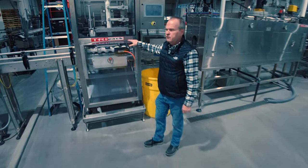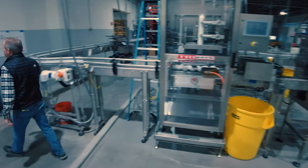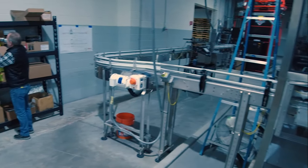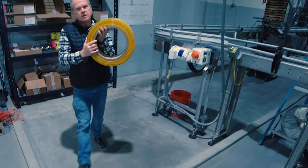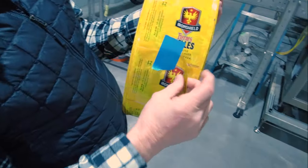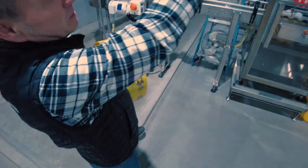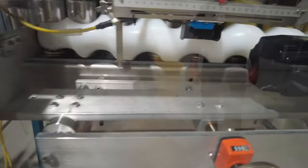We've got a high-speed Tri-Pax sleeve labeler. That particular labeler feeds rolls of labels, so it's a sleeve label — a hollow tube, shrink wrap tube.